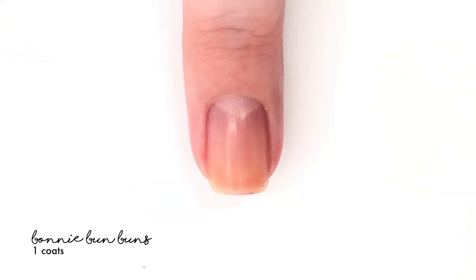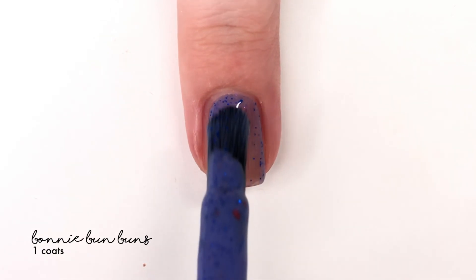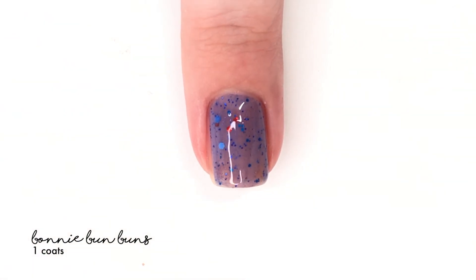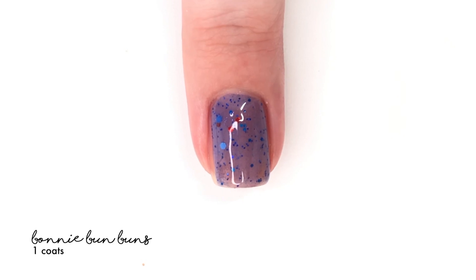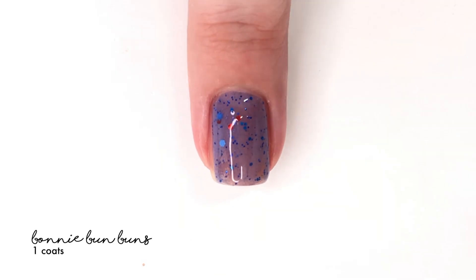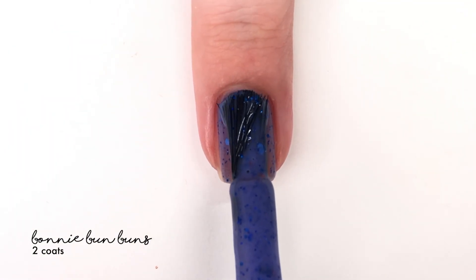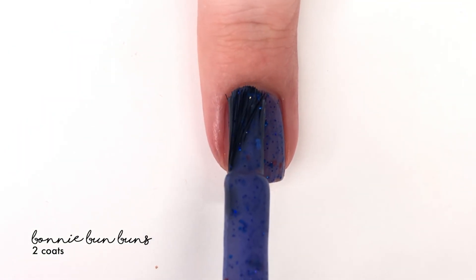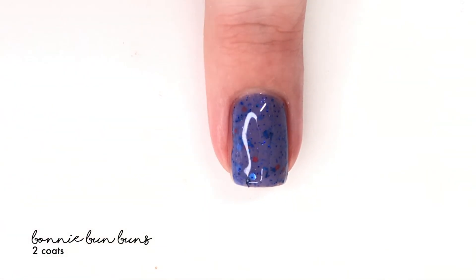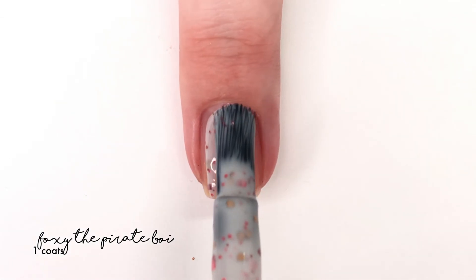The first shade is called Bonnie Bun Buns and it is described as an indigo crelly filled with a blue and red glitter and a flaky. On the first coat it is a bit sheer but it does have that indigo tone to it. The glitters space themselves out super nicely with variation in size and spread out very evenly on their own — no extra effort needed. The second coat brings it up to a really nice creamy full-looking consistency. A top coat is always suggested as the glitters can sink down and create a little texture.